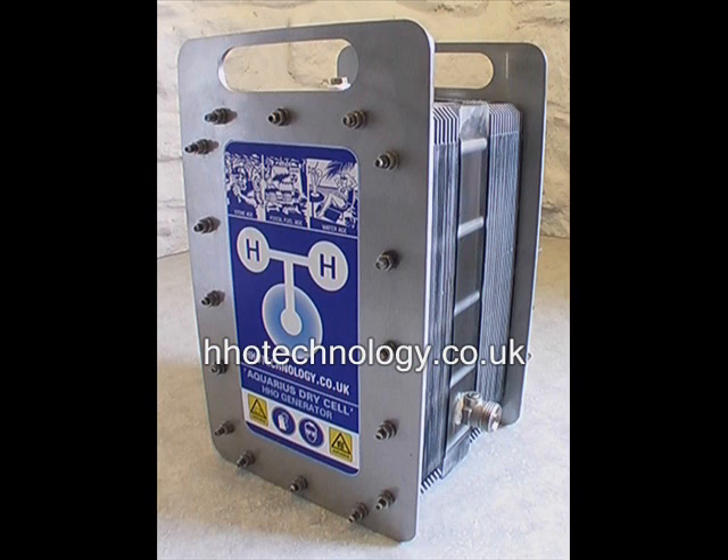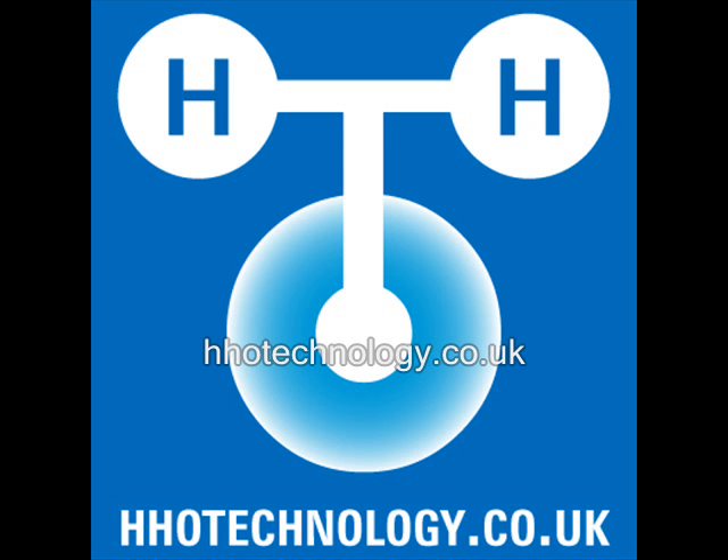Test the cell for fluid leaks. Fill the cell with hot distilled water at 40 degrees centigrade and observe it for an hour to see if leaks develop. Retighten nuts as needed. The cell is now ready to commission. You can find the written assembly instructions at hhoteknology.co.uk.